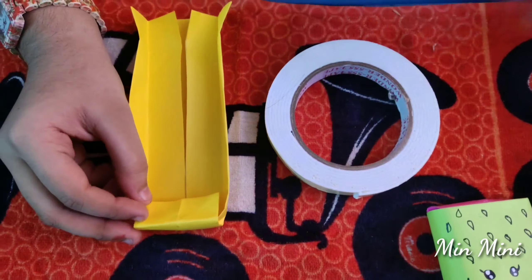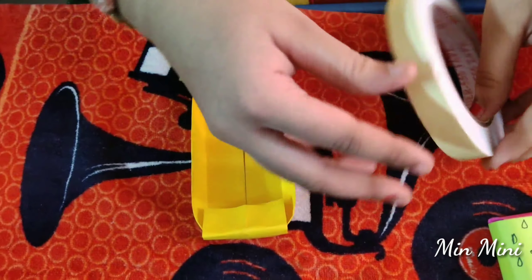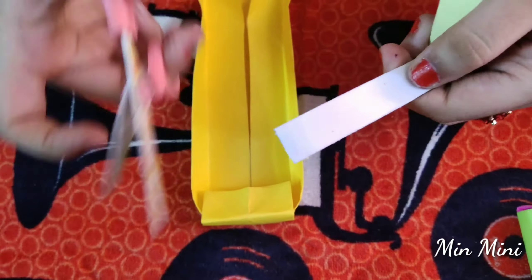Now you can use double tape. You can use glue. Double tape.